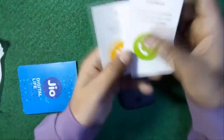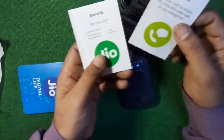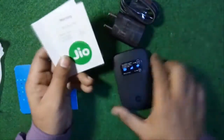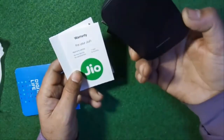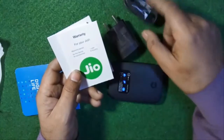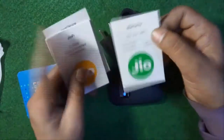These are some important papers — go through them and read the instructions carefully. There's a warranty card: you get one year warranty for the device, and for accessories like battery, charger, and cable, the warranty is a limited period of six months.